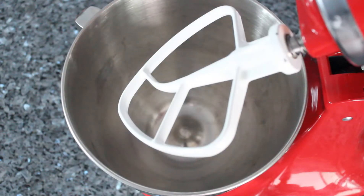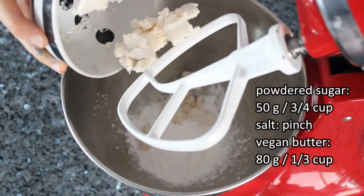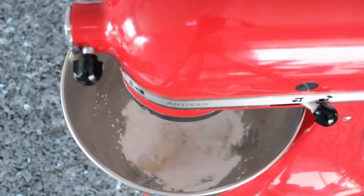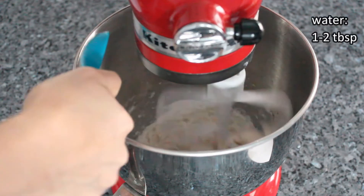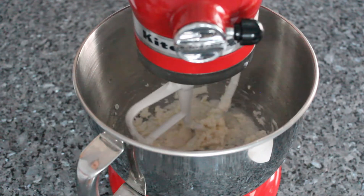For your tart dough, combine the powdered sugar, salt, and butter into a bowl. Use the paddle attachment and cream it on medium low until smooth. Add your water as necessary — start with just one tablespoon because whether or not you need the second one depends on many things like the moisture and heat of your room, etc.